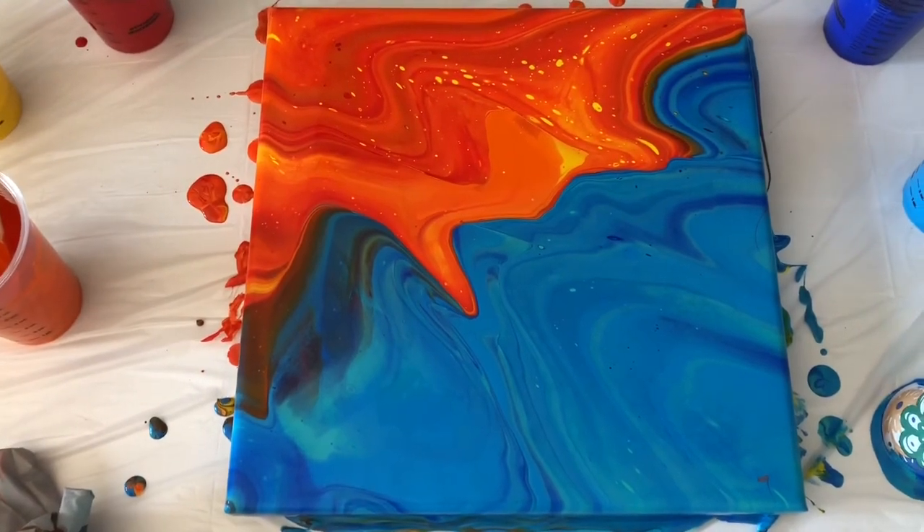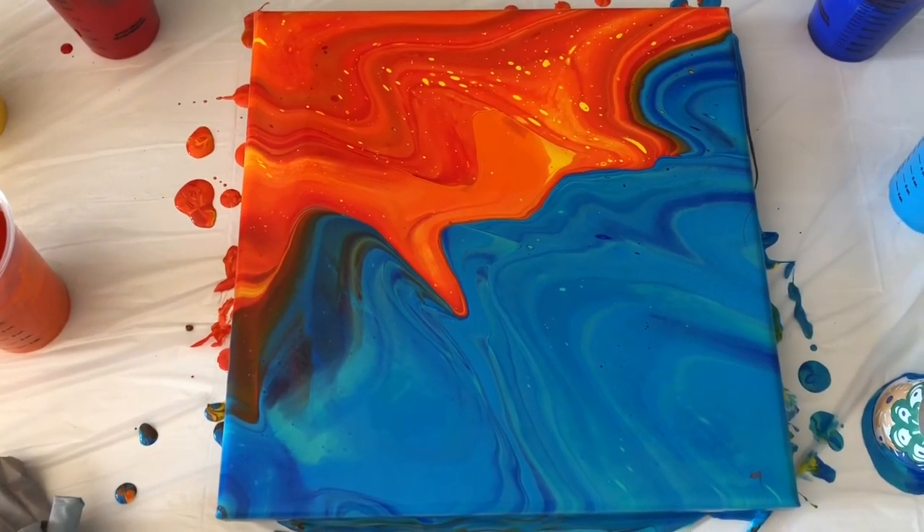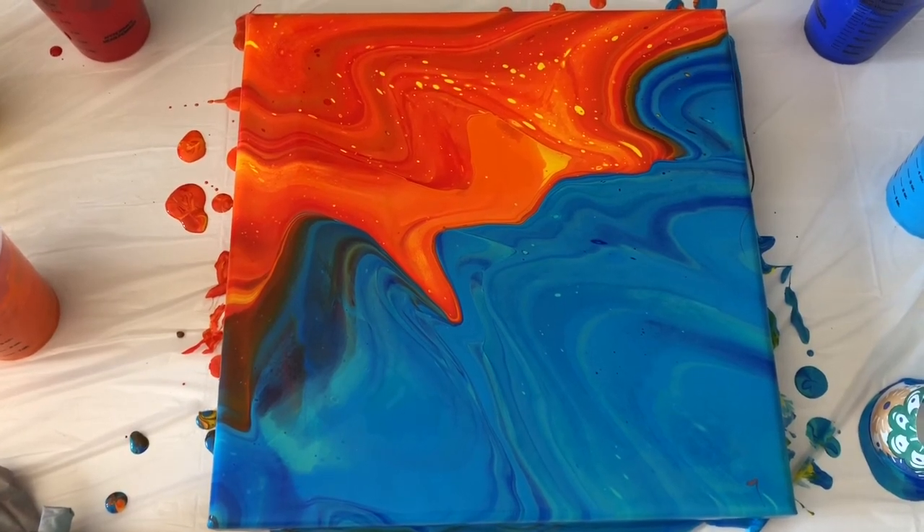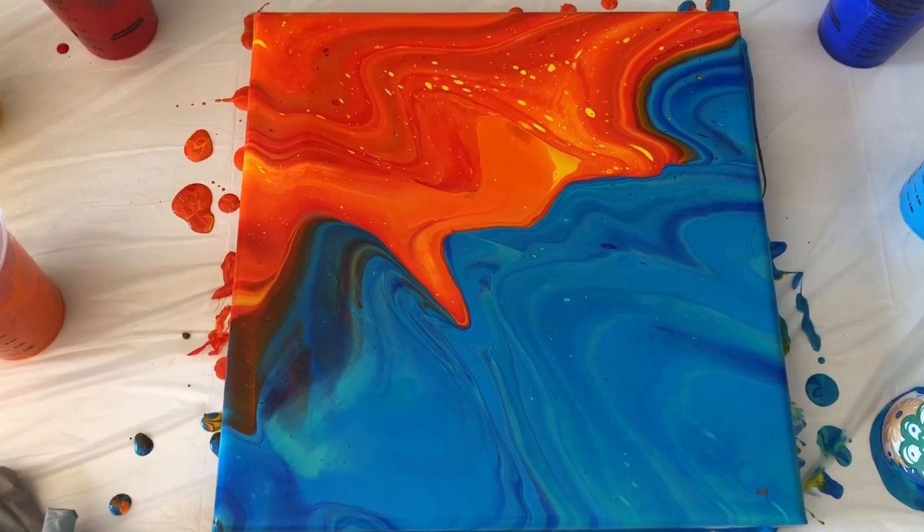Let me know what you think in the comments. If you enjoyed this video at all, please give it a thumbs up, subscribe for more cool acrylic pouring videos, and I'll see you in the next one.